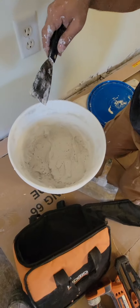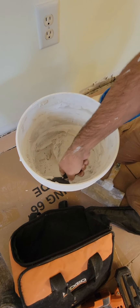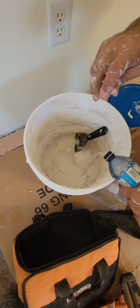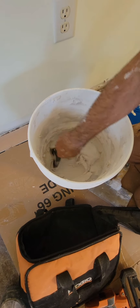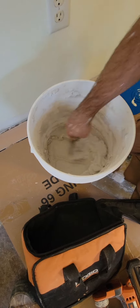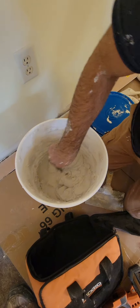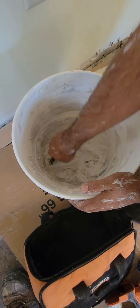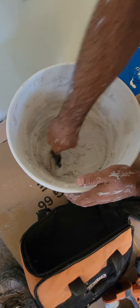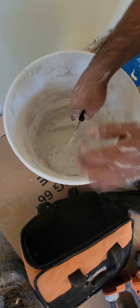This is plaster — drywall plaster. I'm going to add some water in it and mix it properly. I need it kind of watery — more water. If you have a drill with a mixer attachment, it helps to do it faster.